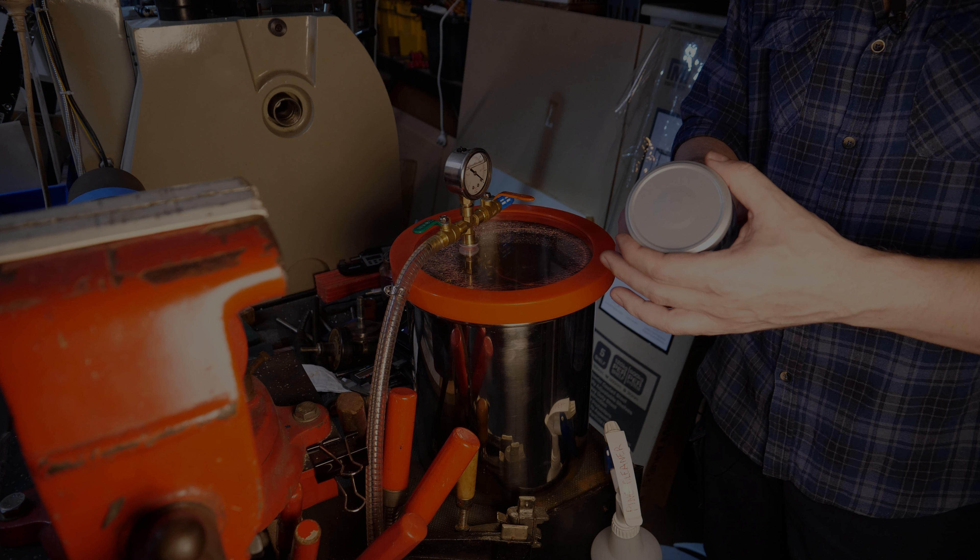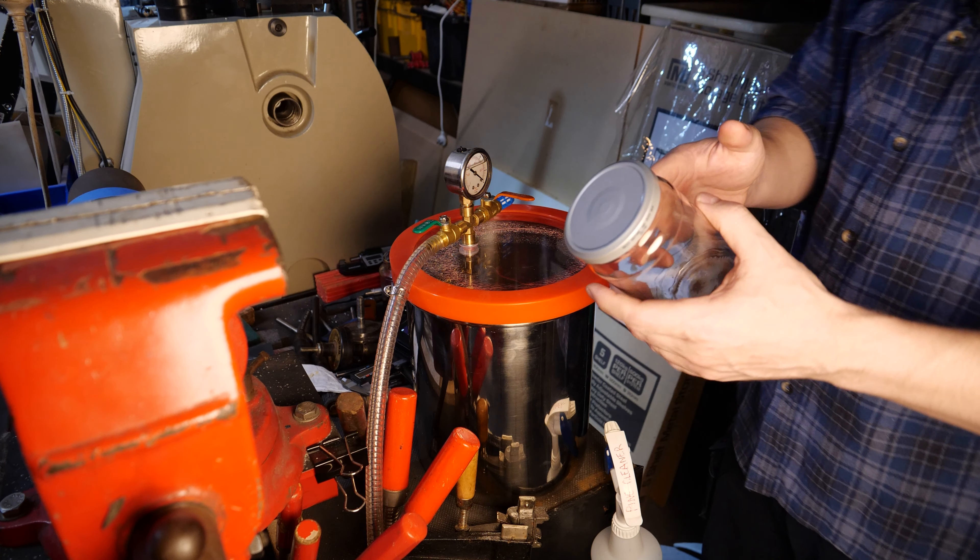If the lid was too tight, you couldn't pull that vacuum. But this way, when you do pull it, you can still pull that air from the jar. Then when the process is finished and you bring the vacuum chamber back to atmosphere and let all the air back in, because that jar has the seal in close proximity to the top rim, it will suck itself down onto the jar and lock in that vacuum.